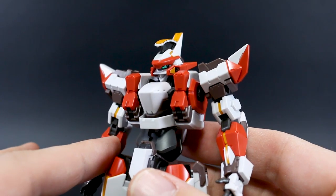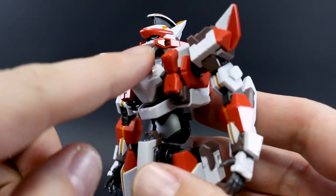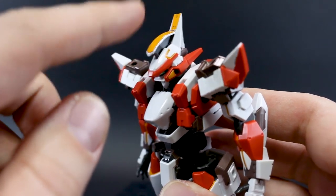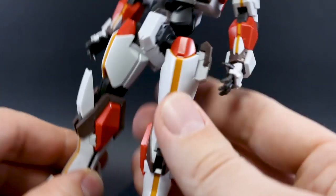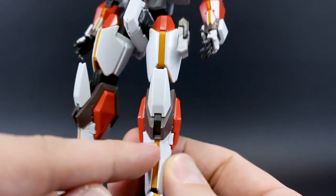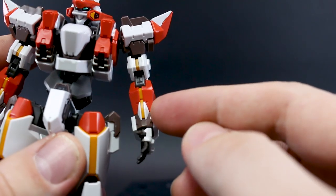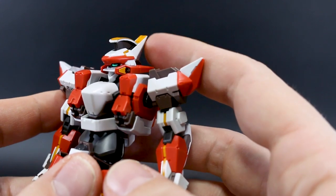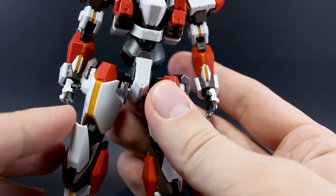This kit comes with stickers — foil stickers, not marking stickers. On the head we have stickers for the eyes, the little orange bits on the side of the head, the bits in between the white parts, the top of the head, and the back of the head. Down on the crotch area there's a sticker too — same as on Bandai's Gernsback and Arbalest kits. On the feet there's a little orange sticker on the ankle armor. One advantage this has over the Aoshima version is actual orange plastic rather than orange stickers.